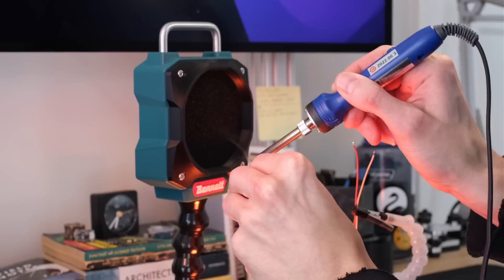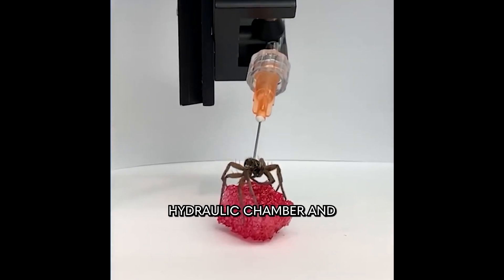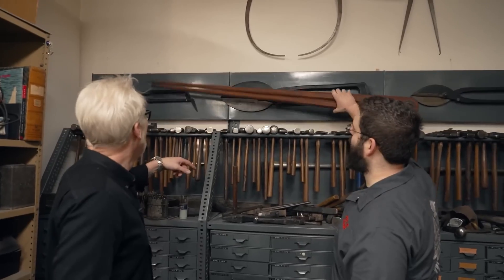This week on Maker Update: a battery-powered fume extractor, robots made of spiders, hacking a cyberpunk e-bike, and the largest collection of armorer's tools in the world.